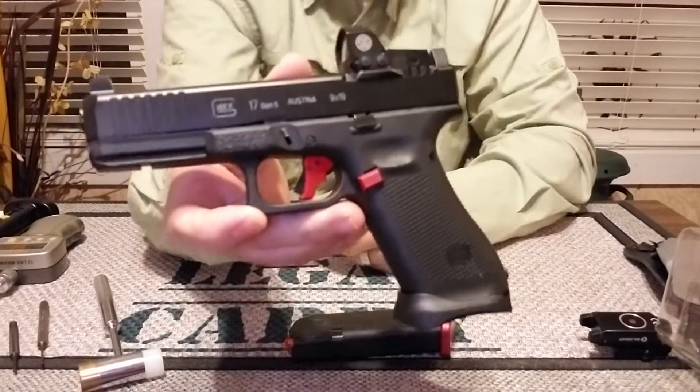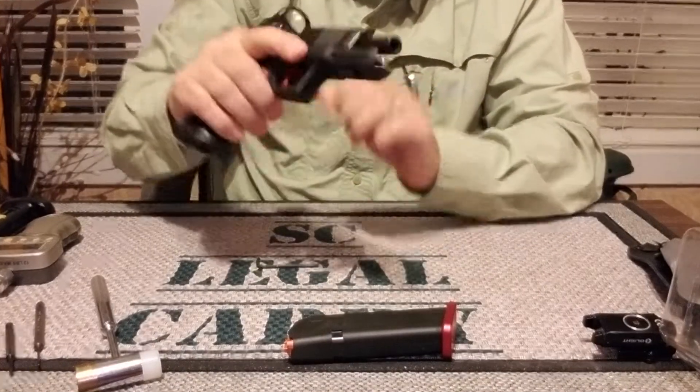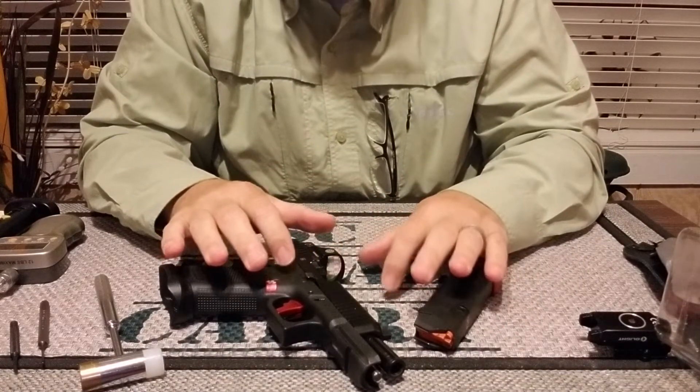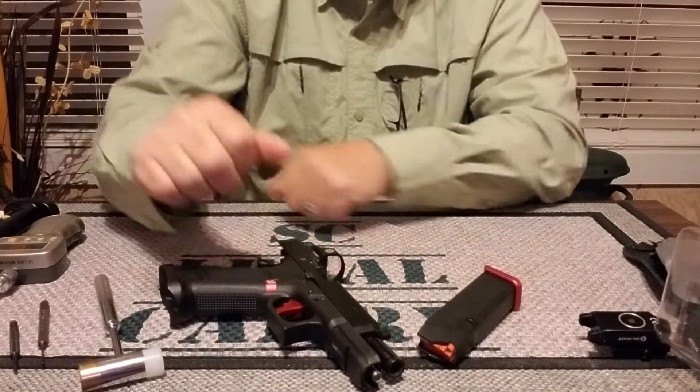Remember guys: be safe, be a responsible gun owner. Buy a gun lock, gun safe, or lock box — find a way to secure your firearm and lock it up from unauthorized people, especially children. We want to prevent accidents. Take care, everybody.